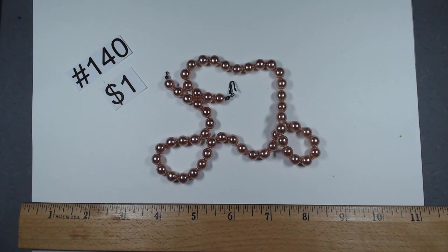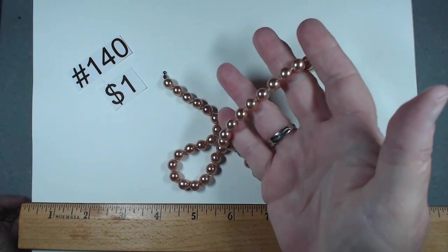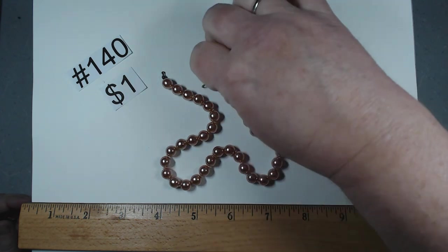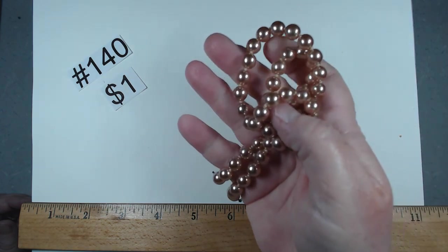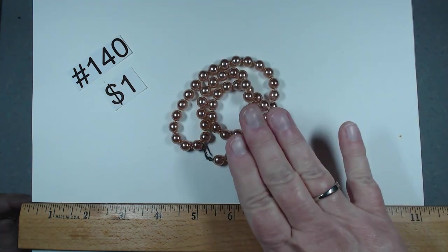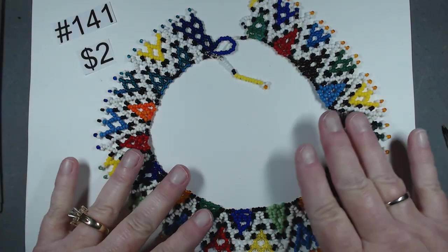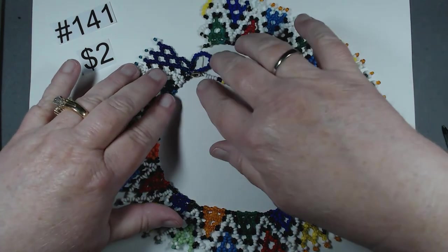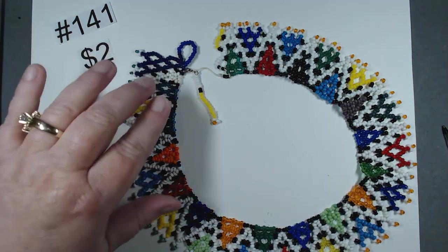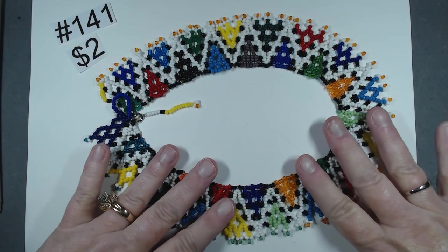We had a few pieces that really can't go into craft — someone needs to repair these. These are glass pearls in a peach lavender color — gorgeous. Obviously they need new ends, but that color is so fabulous and they'd just get ruined in a bag. A dollar, number 140. Number 141 is $2 — a collar that looks artisan made. But at the very end there's a problem — Houston, we have a problem. So this needs to be repaired. Look at all the work somebody put into this. $2, number 141.